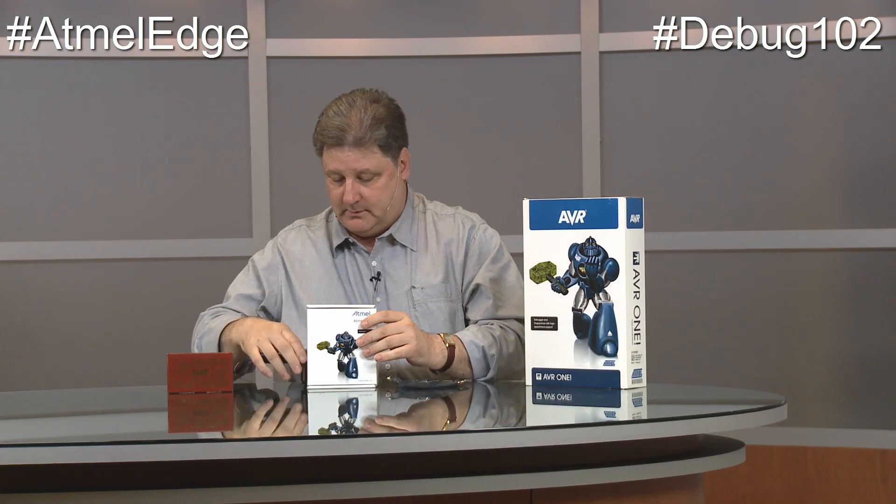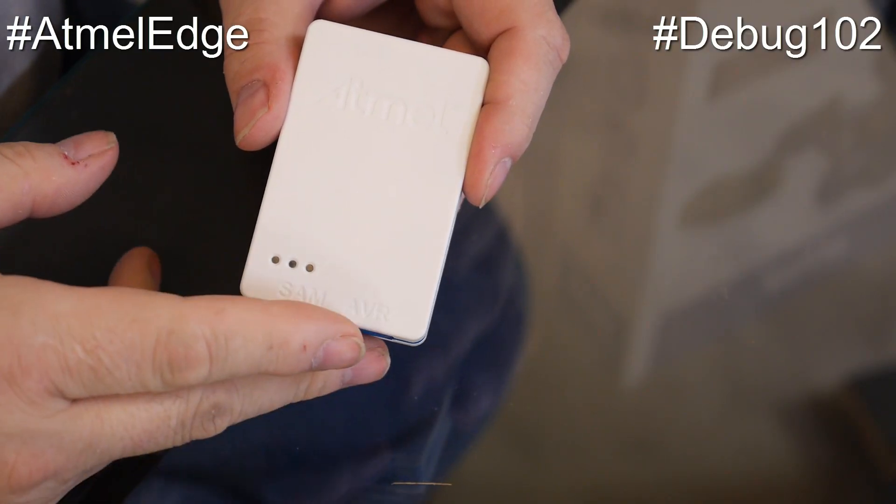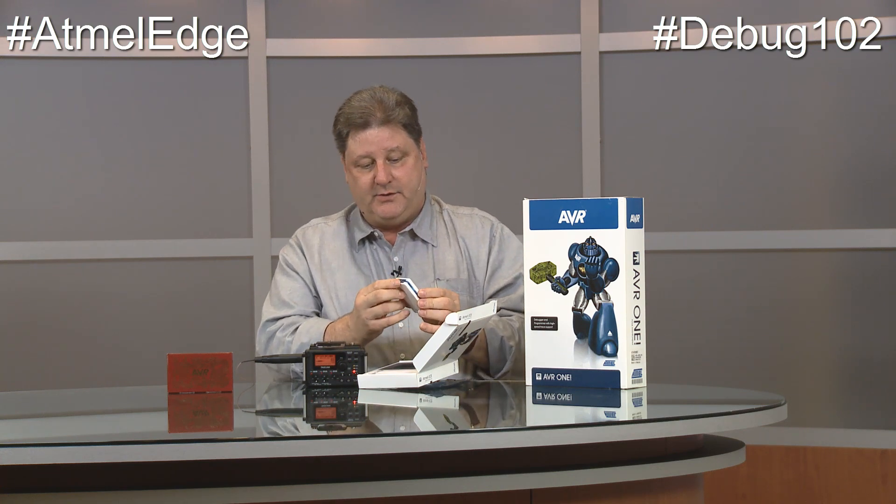You can't have a new product introduction without an unboxing, right? Here's the unit. It looks similar to the JTAG ICE 3 except that one is silver and has paint on it. In order to keep the cost down and lower the cost from $100 to $85, this is just a plain white case. It's got the Atmel logo here, and then AVR and SAM labels to tell you there are two connectors — that's the easy way to tell the JTAG Mark III and the Atmel ICE apart.